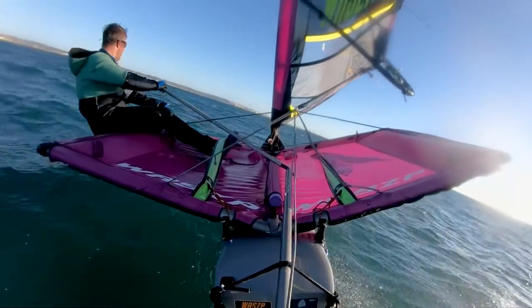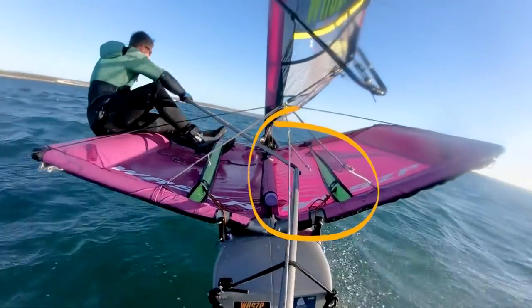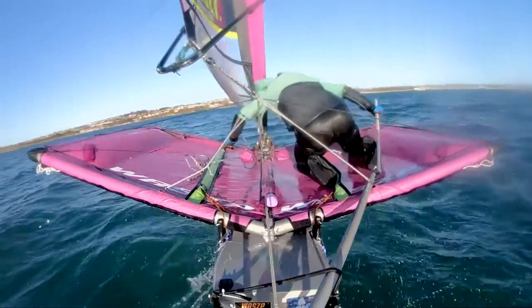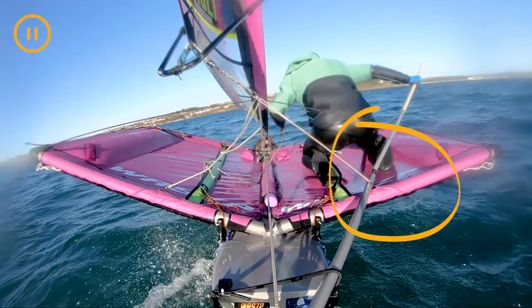Now let's take a look at the onboard camera. Notice how far the tiller moves in the first half of the tack — it just about reaches the toe straps, whereas in the second half of the tack it goes hard over and reaches a zed on the wasp logo.